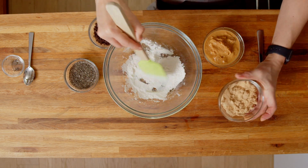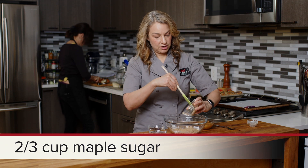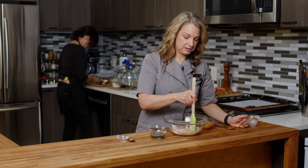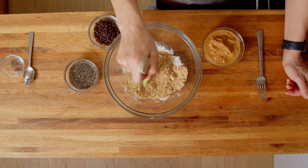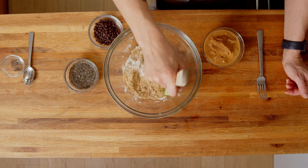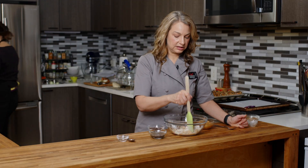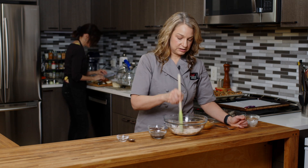Then we're gonna add in our sugar. This is maple sugar, which I love using because it adds a nice maple flavor to all of our baked goods. If you don't have maple sugar or can't find it, you can order it online, or you can simply use light brown sugar — that works great — or even a coconut sugar would be fine as well.